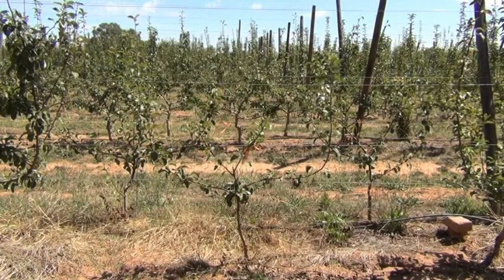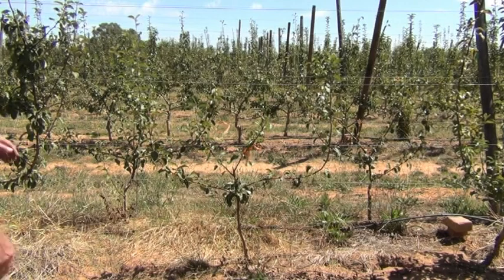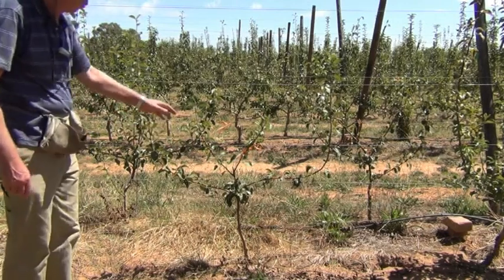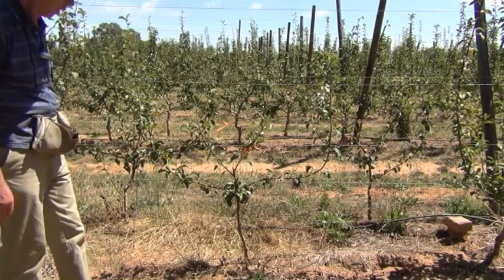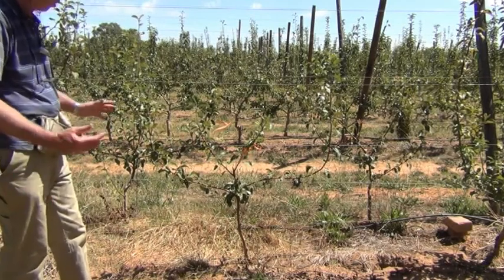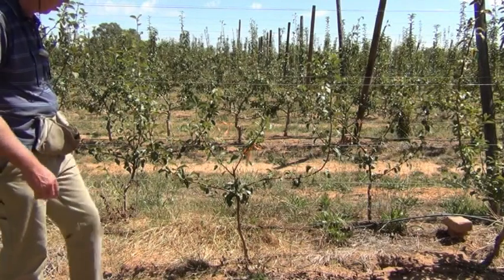It's the 2nd of March 2016 and what we're going to show is a follow-up on what to do this time of year. In this particular tree it's got four limbs and they're pretty well spaced. All I'm going to do is just pull them out a little bit more so that they'll be permanently in place — and that's where they'll stay forever.